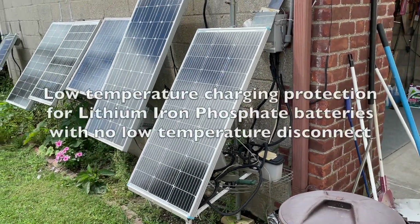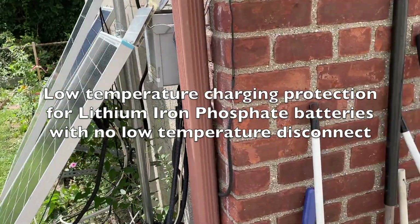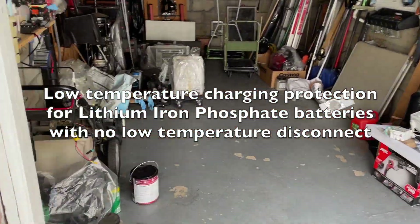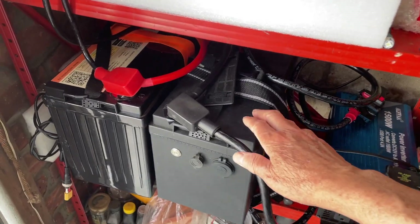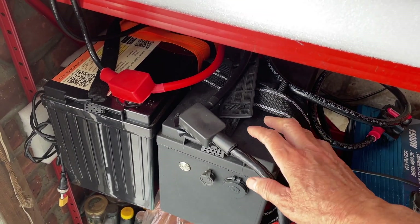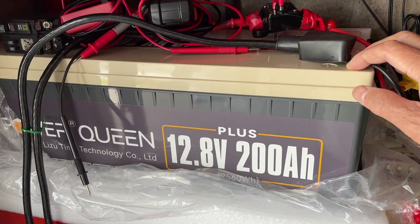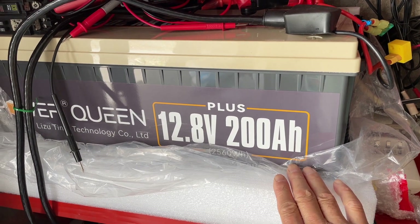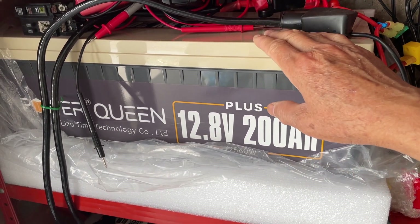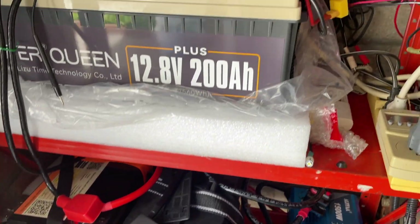I want to make a quick video on my solar backup system. I made a small upgrade to it. These are the original batteries — two 100 amp hours — and now I added a Power Queen 200 amp hour. This one has a 200 amp BMS, so now I have a total of 5 kilowatt.